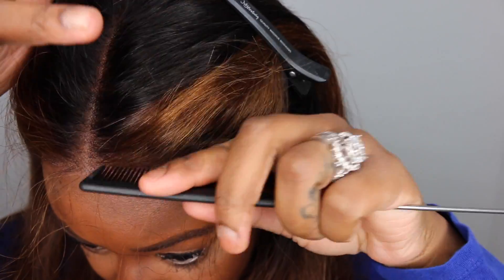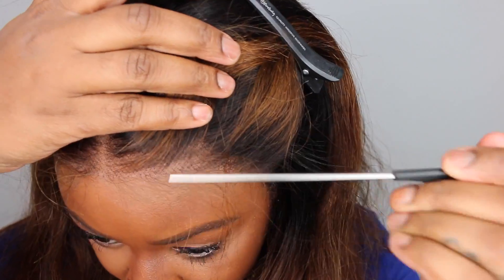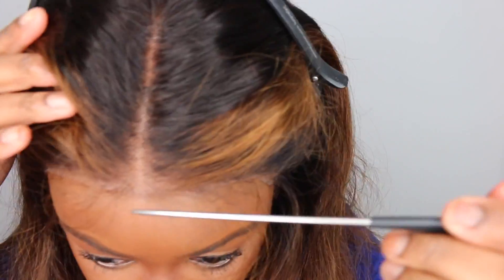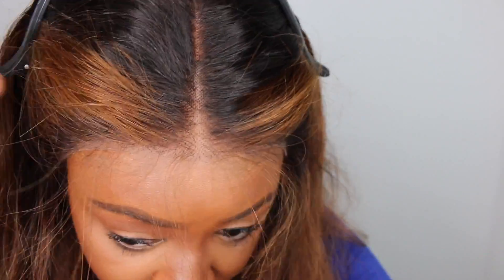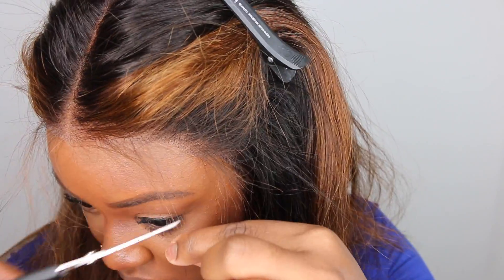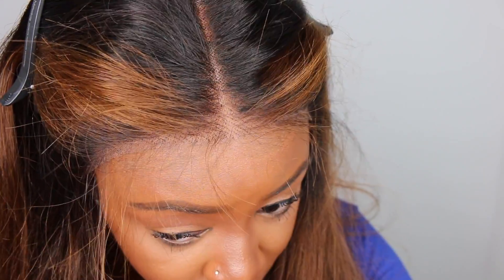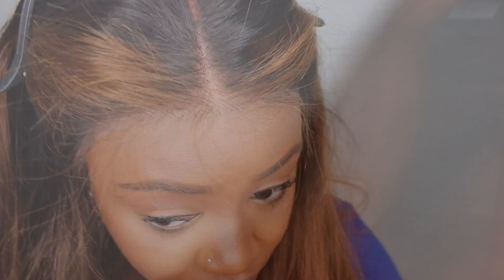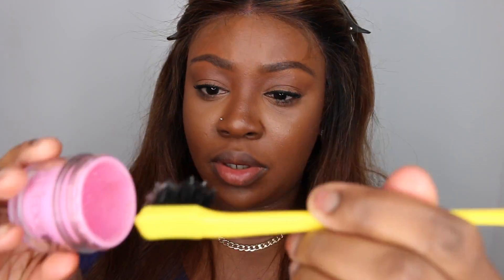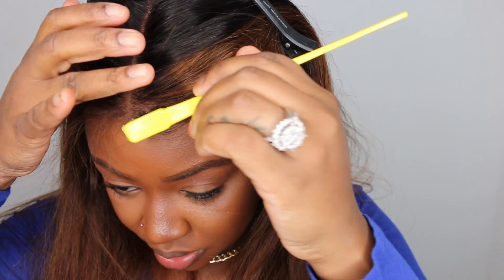This wig does appear to be pre-plucked but the knots are not bleached, so I'm going to show you how I customize the hairline and make it look like the knots are bleached without going to the sink and adding any dye. I went ahead and sporadically pulled out a few pieces of hair — I didn't want to just part straight across on each side and pull up a ton of hair — and that's going to give the most natural effect.